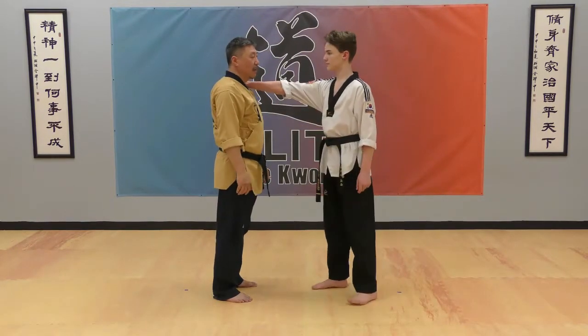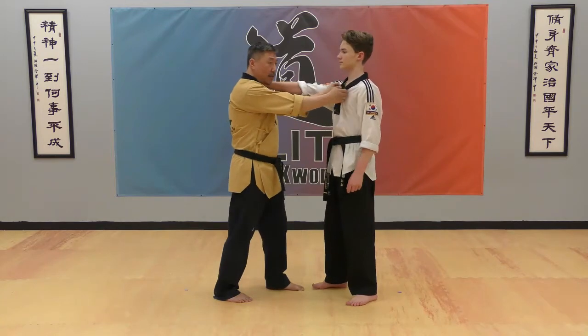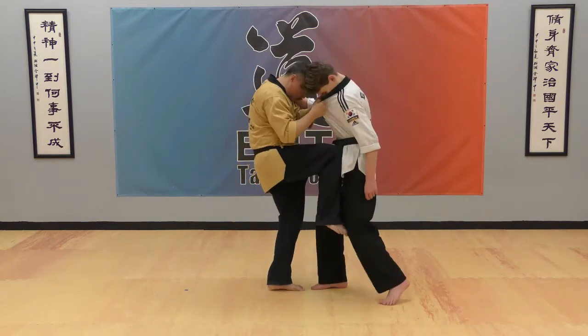One hand shoulder grip technique: grab your front chest and pull at the same time — knee kick and head movement together.